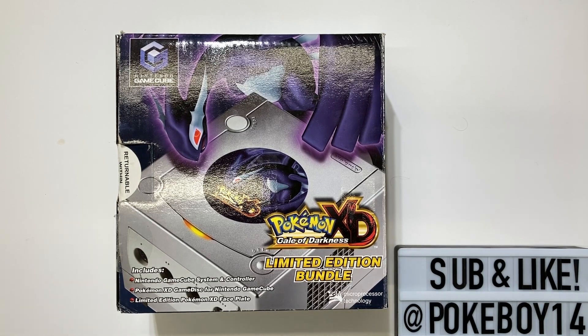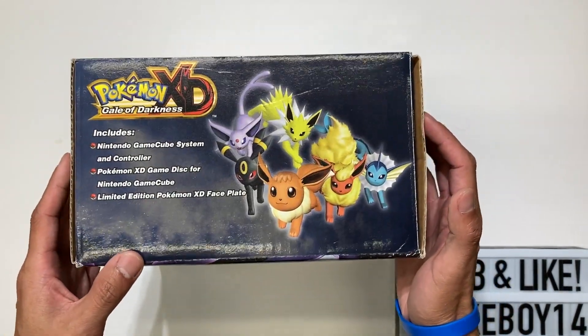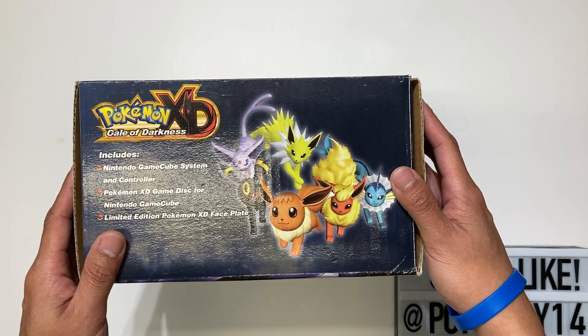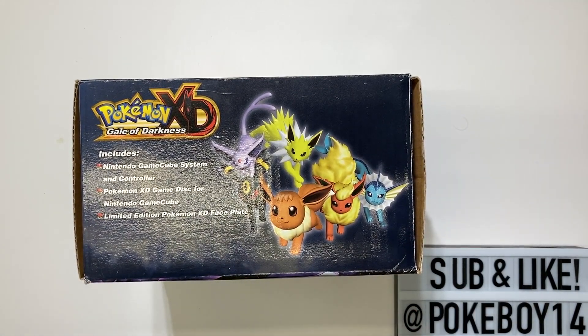One of my most favorite Pokemon Edition consoles out there is this Shadow Lugia Gale of Darkness Limited Edition Bundle GameCube. This is one of the easiest Pokemon Edition big boxes that you could find, and the price has been hovering around $400 to $500 recently. Hopefully you can get one if you're a Pokemon Edition console collector.